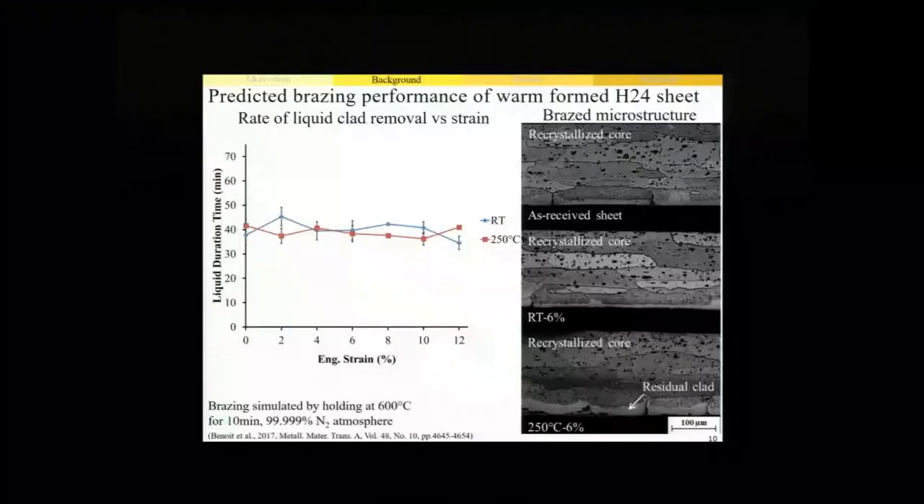On the other hand, when we performed the exact same measurements on sheets initially in the H24 temper, we found that not only was the rate of clad depletion not dependent on applied strain, it was also insensitive to an increase in the forming temperature up to 250 degrees. Looking at the post-braze micrographs from these samples, we can see that the core alloy had recrystallized at all levels of applied strain due to the prior cold work imparted to the sheet, and as a result we had none of that LFM occurring. From these observations, we predicted that the brazing performance of sheets initially in the H24 temper would be unaffected by an increase in the forming temperature.